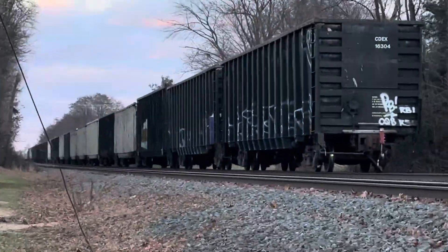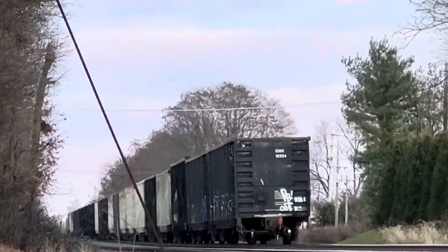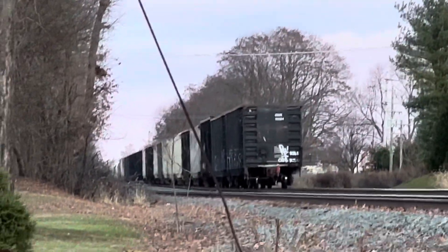That's NS18G heading east with the Conrail Heritage Unit trailing 3rd, freshly washed.